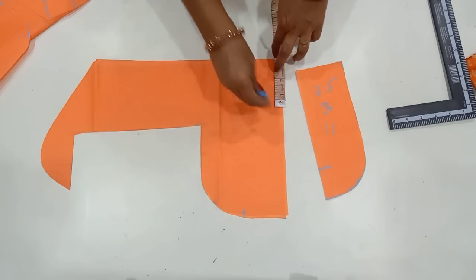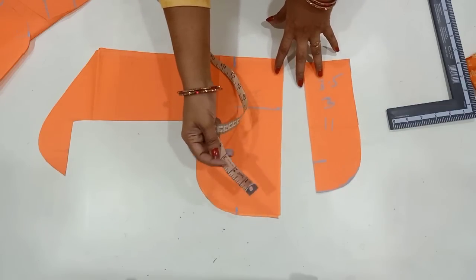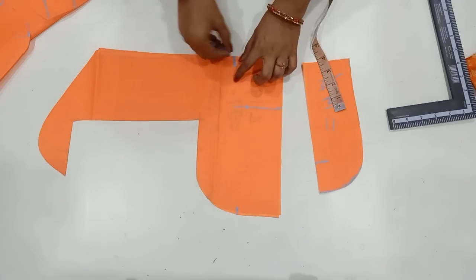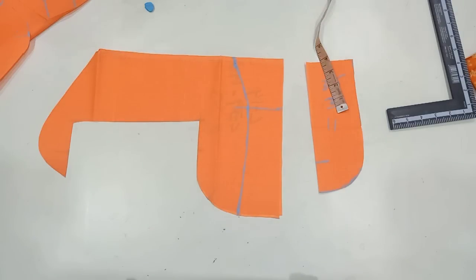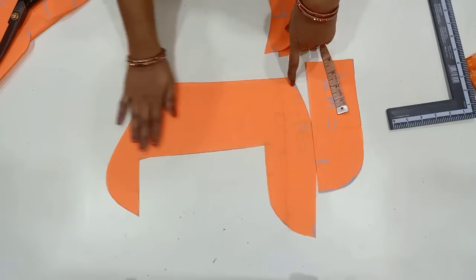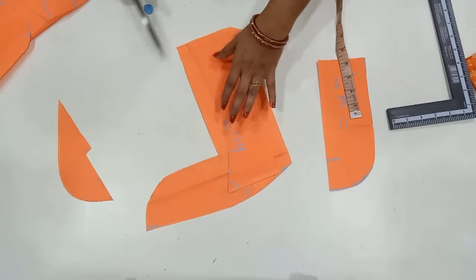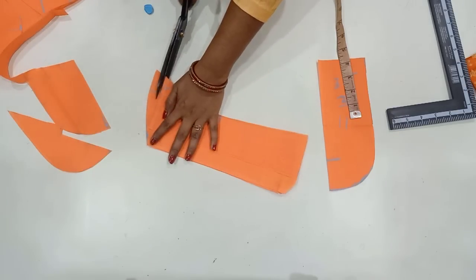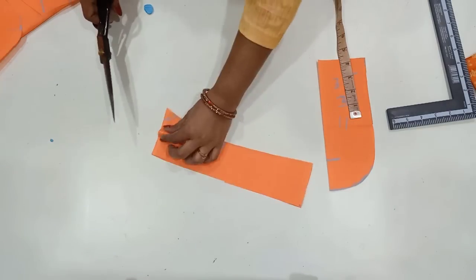If you have a shape, you can make a 3-inch line. If you have 3 inches, you can also make a 1-inch mark. Then you can mark a 1-inch mark. Then you can make a perfect shape. After cutting, it will be cut to the shape belt, and the shape belt will be cut accordingly. We put 4 shape belts on our neck and 3-5 inches in cloth.